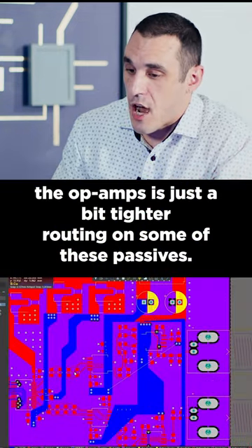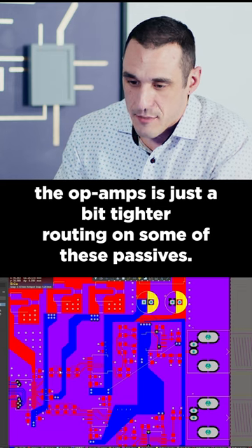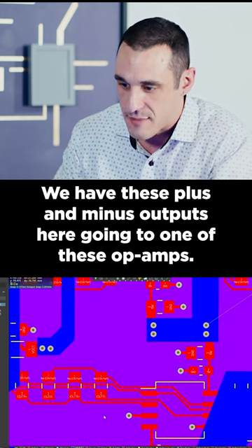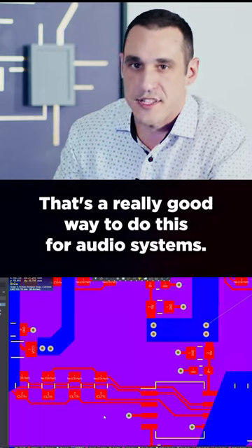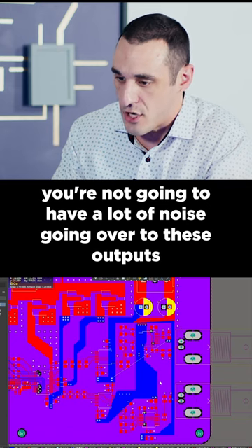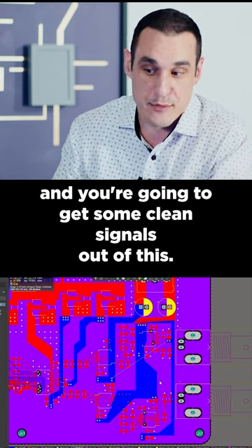One thing I might suggest on the op amps is just a bit tighter routing on some of these passives. We have these plus and minus outputs going to one of these op amps — that's a really good way to do this for audio systems. Because you don't have switchers in this design, you're not going to have a lot of noise going to these outputs, and you're going to get some clean signals out of this.